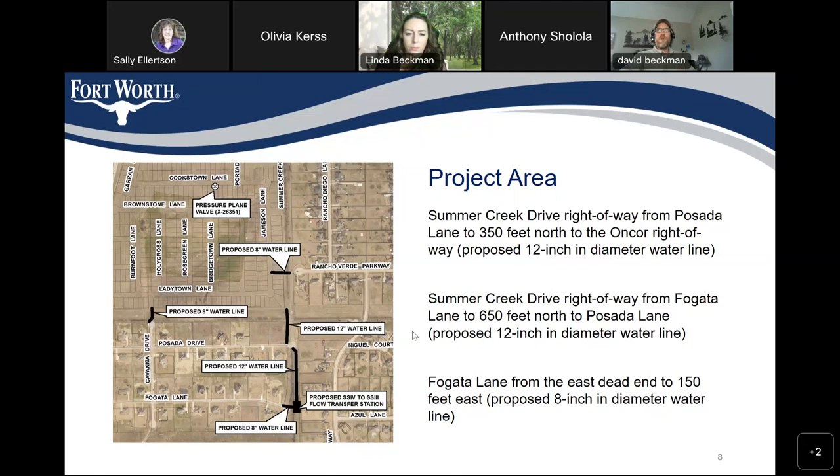Since it's still in design, is it premature to talk about potential street closures? The one area that seems really congested is the cul-de-sac at Rancho Verde Parkway where it joins Summer Creek. They opened that up a couple of years ago and there's been a lot of traffic going through there. I don't know what construction activity would require to pipe in and join that new 8-inch water line with whatever existing line is there — whether it's in the street or right-of-way — but that's a busy area.